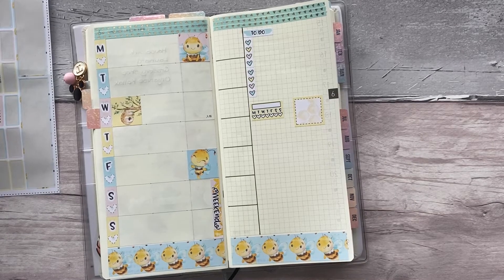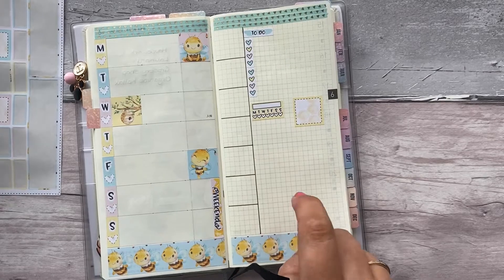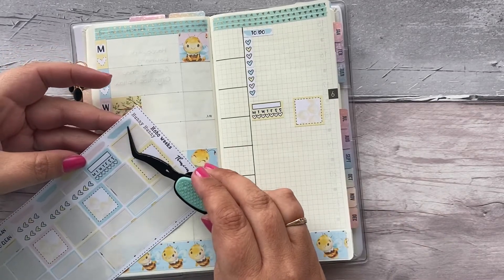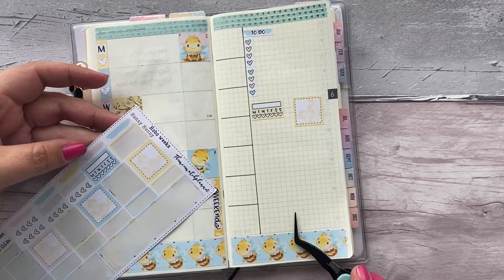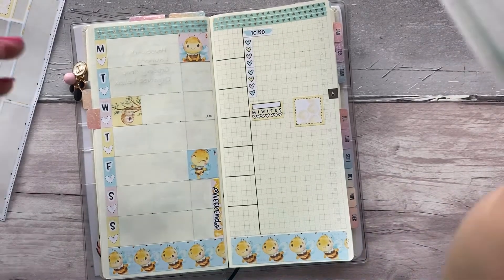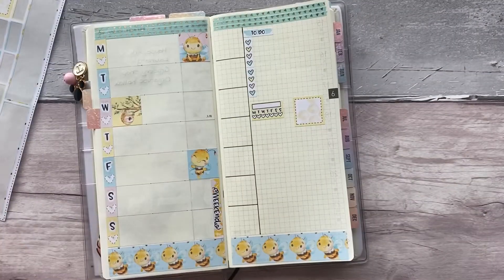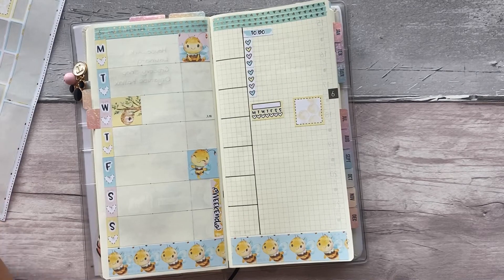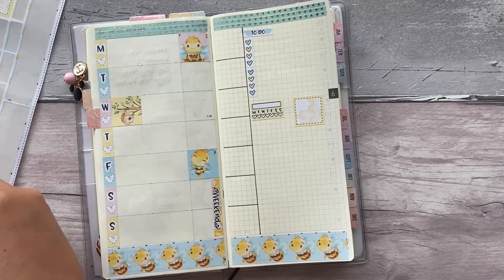Now what else have we got to stickerate? I want to write my work down. Maybe I could use one of these splodgies and write 'work' on it so I can keep track of my hours. Actually let me bring in all my old sticker sheets to see if I have something that says 'work' or a weekly checkbox that matches my colours. You just don't know — we'll see. Okay, I'm just going to say it — there isn't one. I don't have any weekly checkbox stickers in my collection.